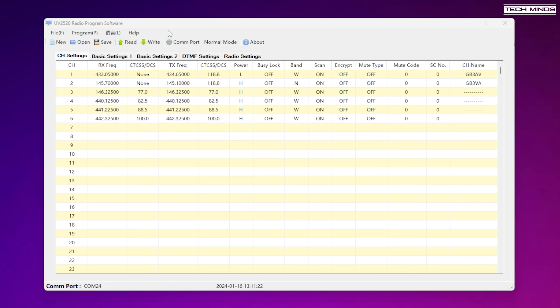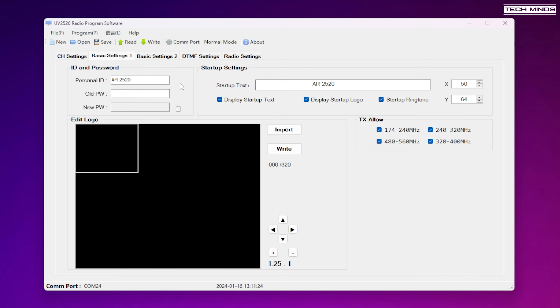The next tab titled Basic Settings includes some rather interesting settings. The first at the top is the personal ID. This can be used within the Roger bleep setting on the radio, so that instead of a Roger bleep, a small packet of data is sent with the personal ID text. This then displays on the receiving radio, which I'll demonstrate shortly.